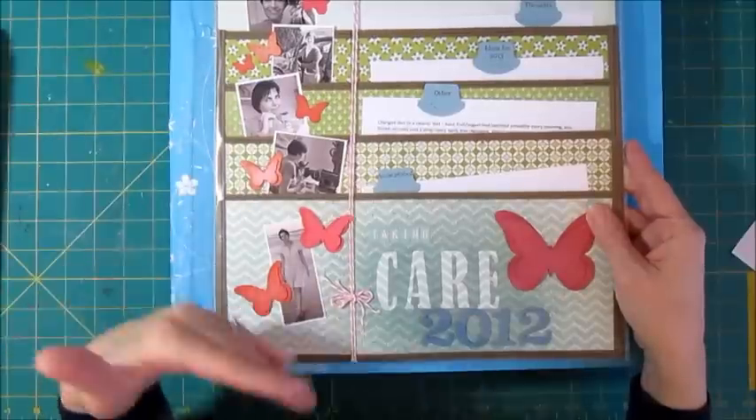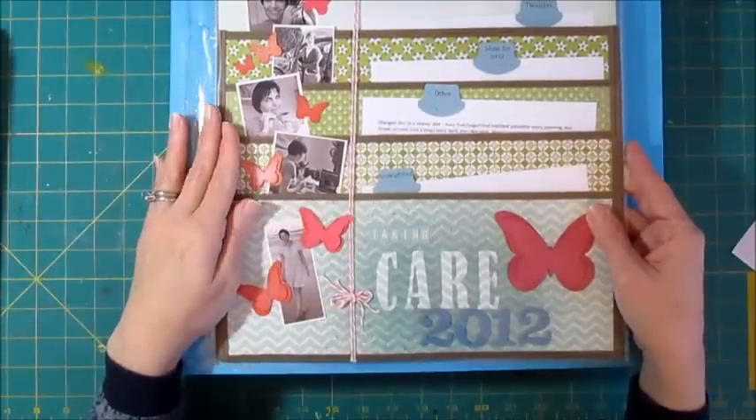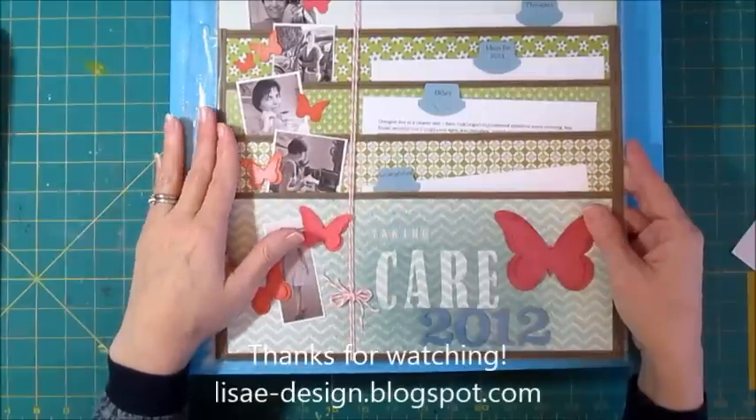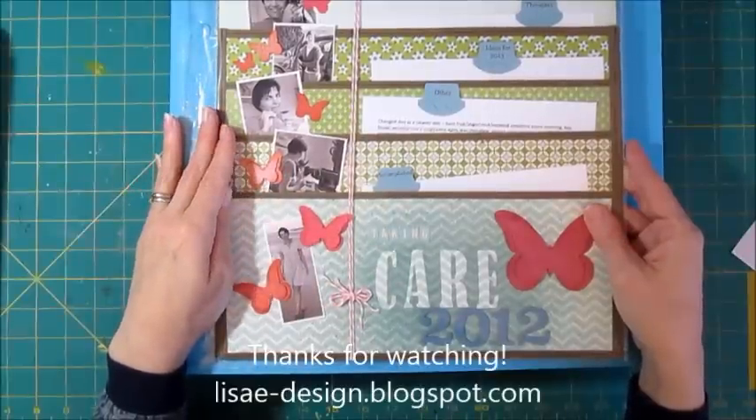So those are just some of the different ways I've captured the year-end process. I'll have one for 2014 coming up in a video very soon. Thanks for watching!